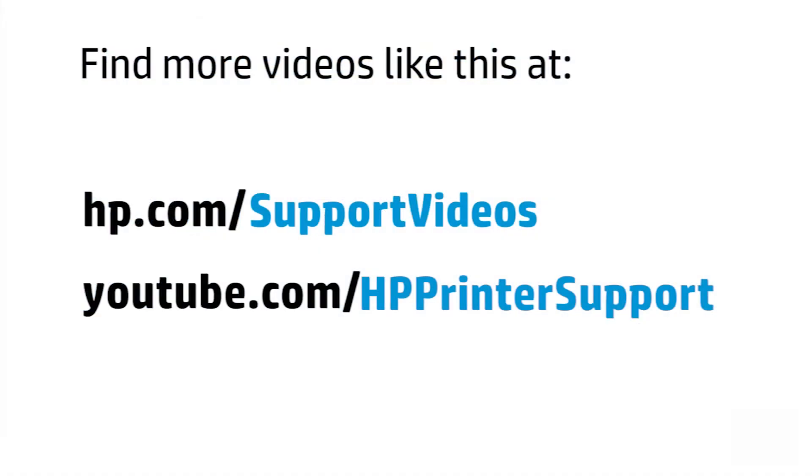You can find additional helpful videos at hp.com/support/videos and on our YouTube channel at youtube.com/HPPrinterSupport.